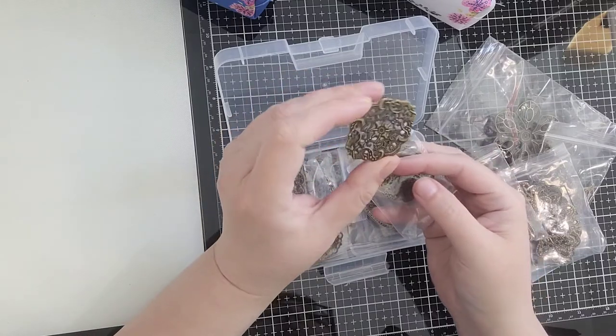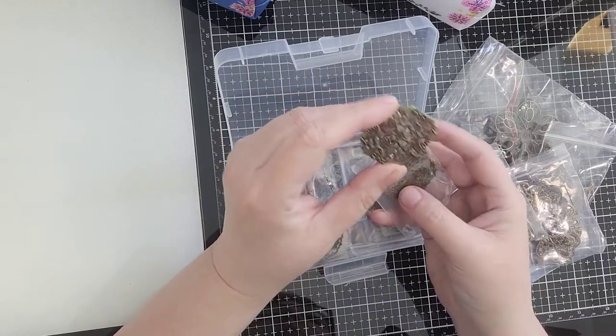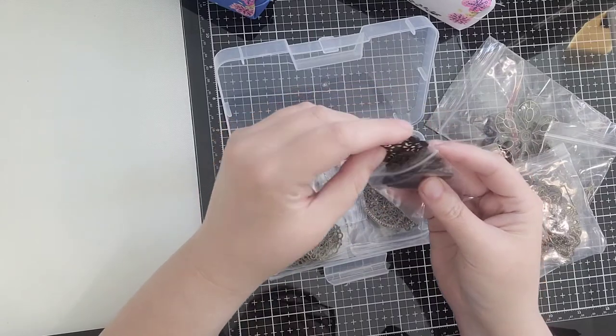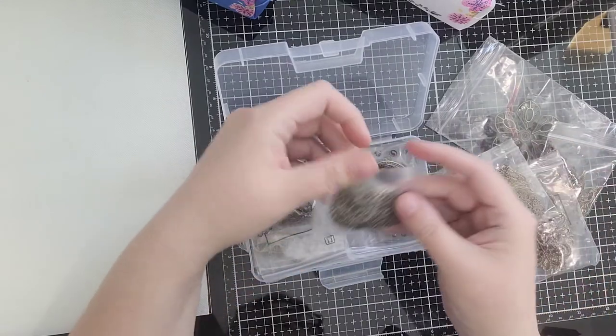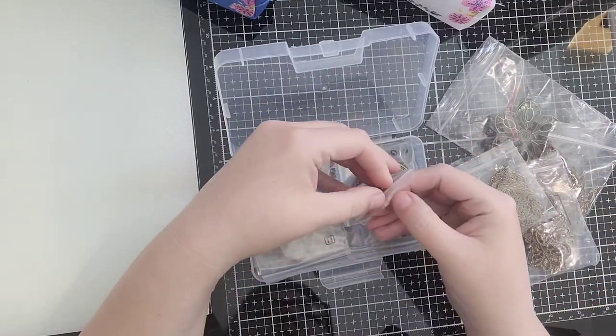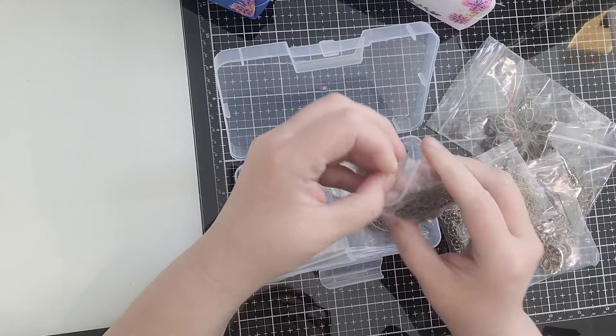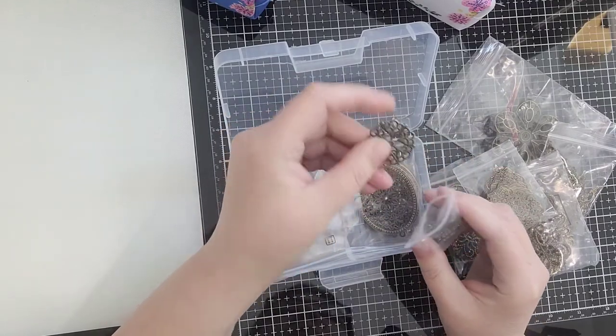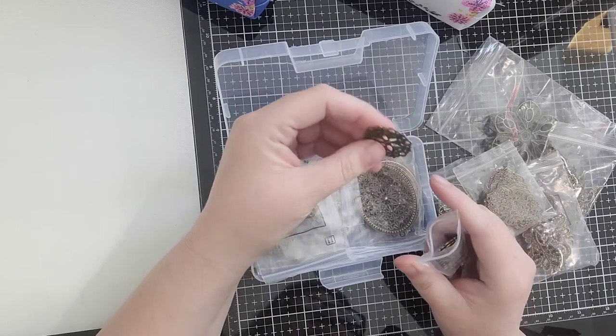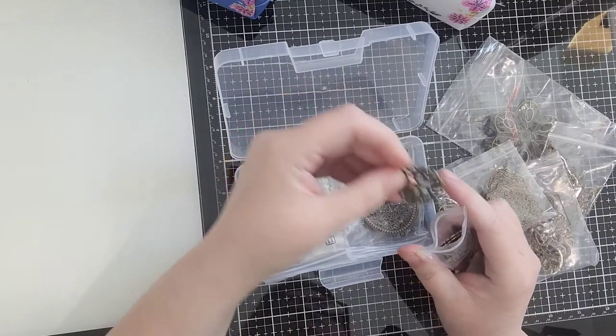Filigree design is what they're called. How pretty is that? I just love it — that's going to be so great. And you can use your patinas and anything you want on these because they are metal, so it would be easy to alter them. Those are actually a little thicker than most of the ones so far. Interesting.